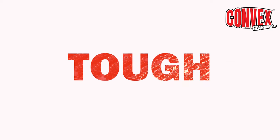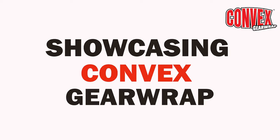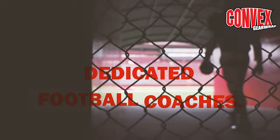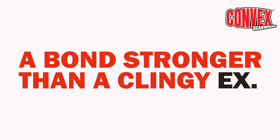When the game gets tough, do your decals stand strong? Showcasing Convex Gear Wrap, the unwavering companion for dedicated football coaches. It's unyielding, relentless — a bond stronger than a clingy axe.